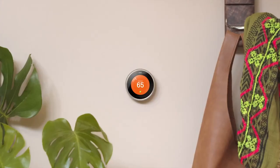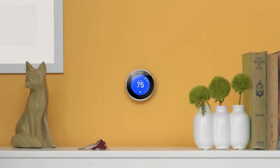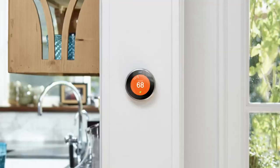Hey everyone, it's Kristen Kenney at the Vivint Demo House and today I'm going to show you how to connect a Nest thermostat to your Vivint smart home. Let's get started. The Nest thermostat is one of the most popular smart devices and the first to receive Energy Star certification.